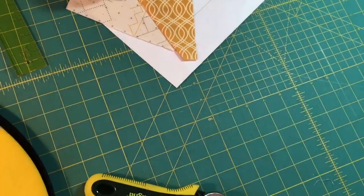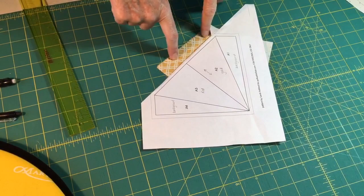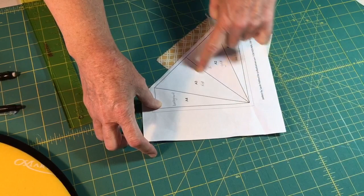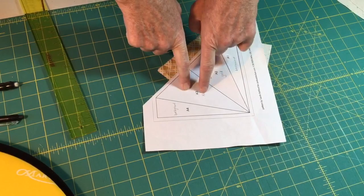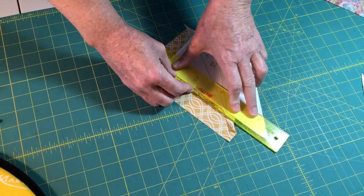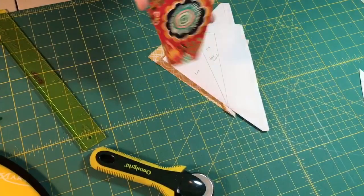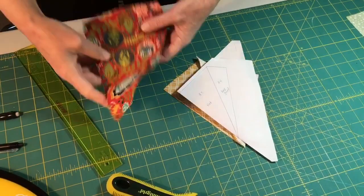We're going to do this whole section together. We've already sewn this first seam, so now we're going to move to the next seam. We have our background fabric and our gold already sewn. Now I'm going to add the red fabric. I'll fold it back along that seam and trim the gold back so we know where we're placing the red fabric — that'll be the seam allowance for the red. You can fussy cut or place this wherever you want.